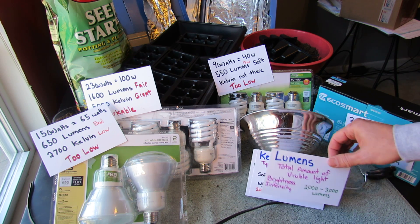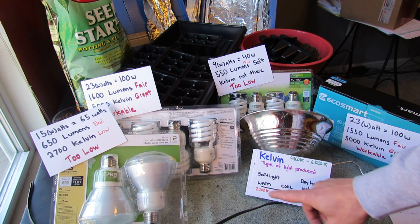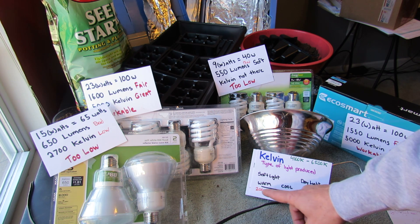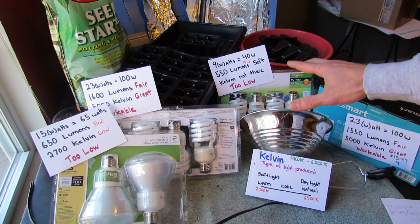The other number you want is the Kelvin number. The Kelvin number is the type of light produced, and it can get a little bit confusing, so I made a little grid here. On the far end of the scale you have 2,000 Kelvin, and on the high end you have 6,500 Kelvin. I'm going to go over each of these bulb types and explain both those things to you.